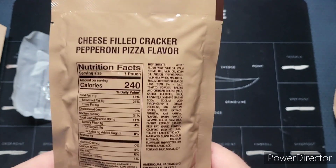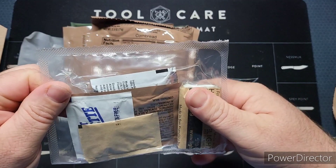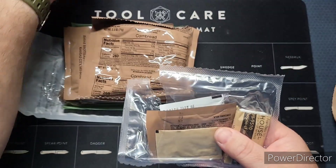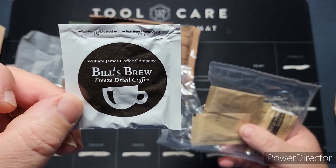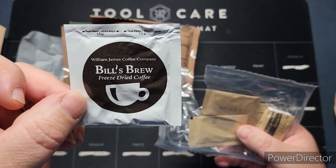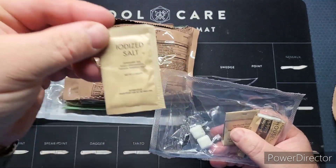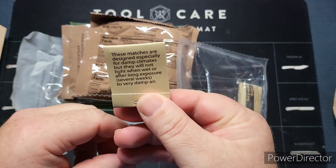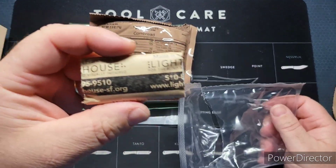240 calories, 1.7 ounce pouch, no date code but that's fine. Accessory pack — let's get into it. On top: moist towelette. We've got creamer, non-dairy dry, four grams. We're going to continue with Bill's Brew — looks like the William James Coffee Company has taken over for our coffee. Pack of sugar, some salt, a regular pack of standard gum which I still haven't tried, a damp pack of damp-climate matches with the white top, and of course our lighthouse TP.